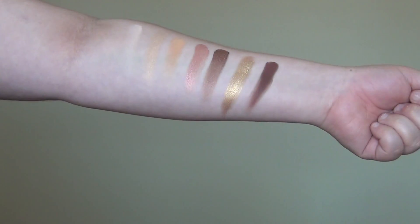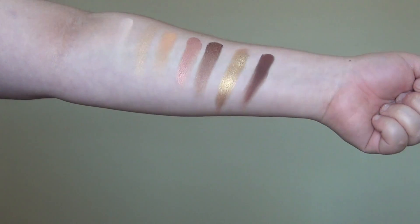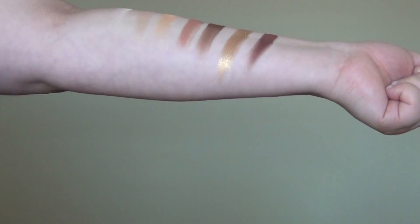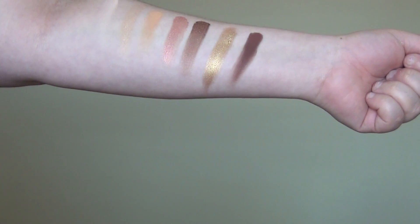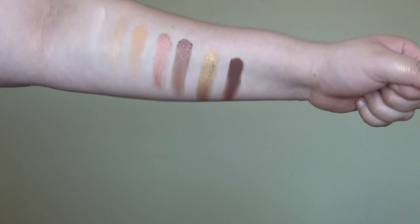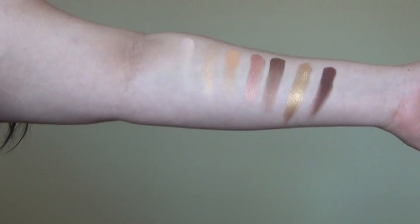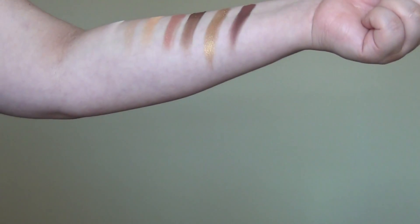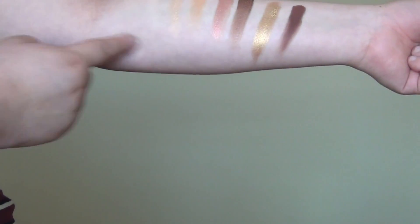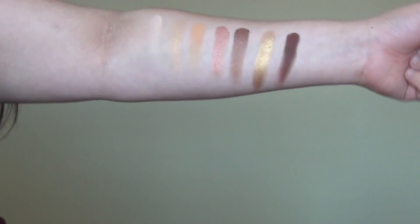Here's the first set of swatches: tempura, glistening, orange soda, pink rose, sultry, bronze, and mulberry — the first seven on the top. The shimmery shades are so pigmented and beautiful. Orange soda and tempura didn't swatch really well but were really good on the eyes. Mulberry swatched really well but was a little patchy on the eye.